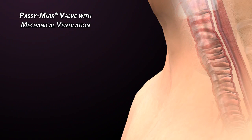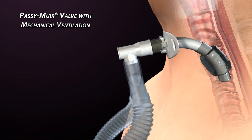The Passy-Muir valve was designed by David Muir to be used in-line during mechanical ventilation with full cuff deflation. This video is designed to provide a basic understanding of ventilator application of the Passy-Muir valve.